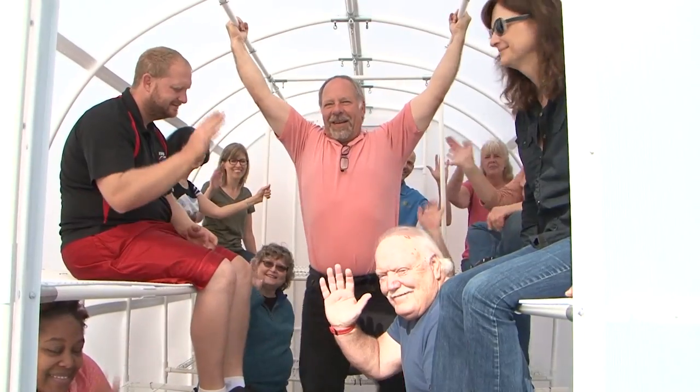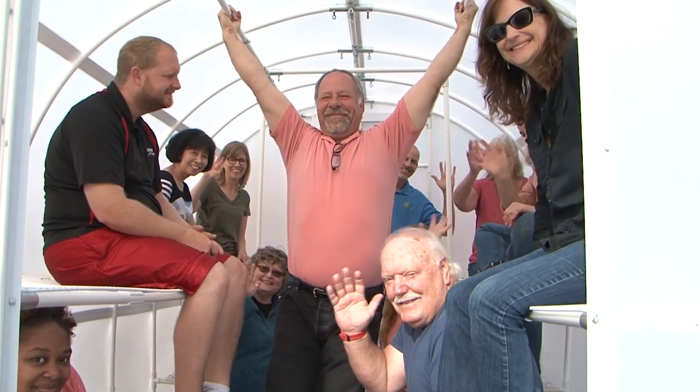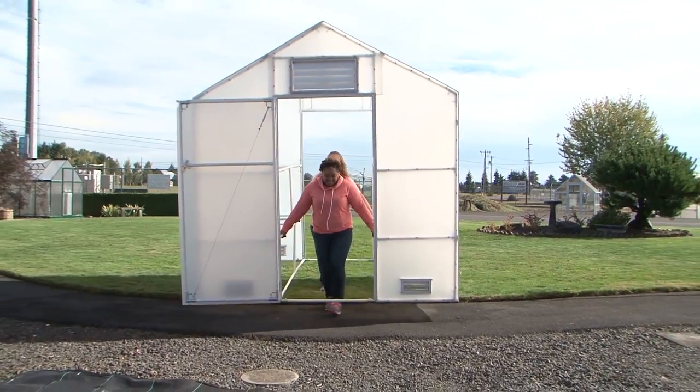This is one solid, stable, unwavering, and unyielding greenhouse. It packs a ton of strength in a lightweight package that's easy to maneuver in your yard.